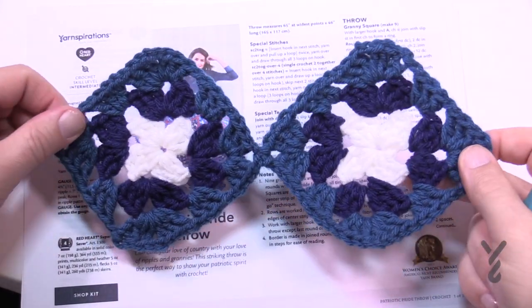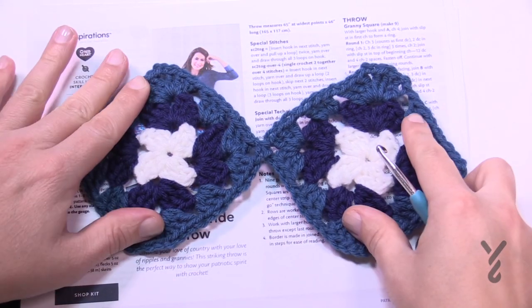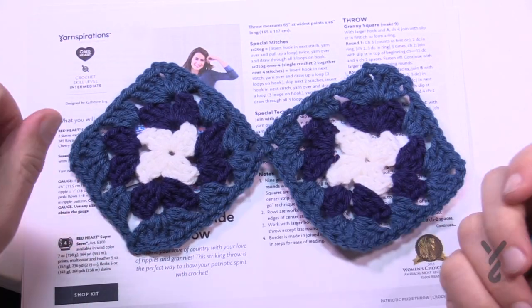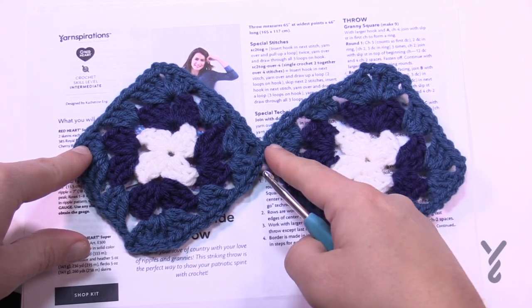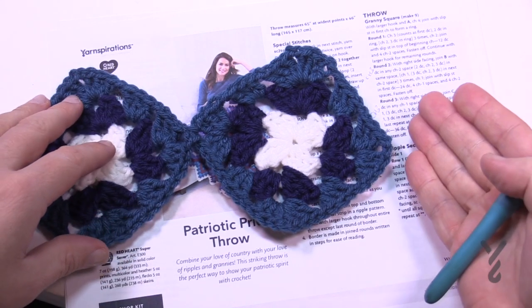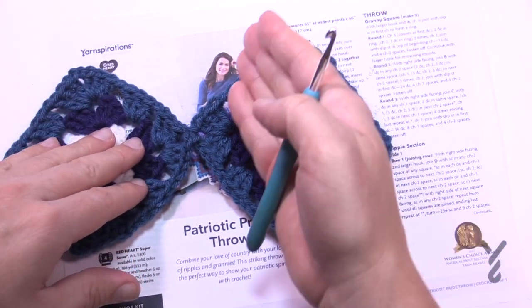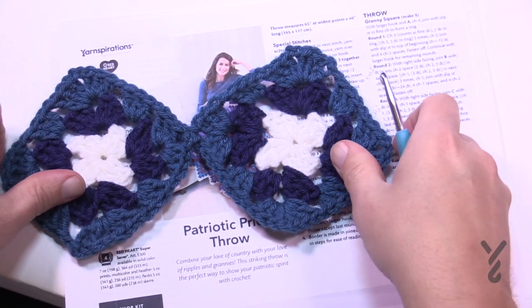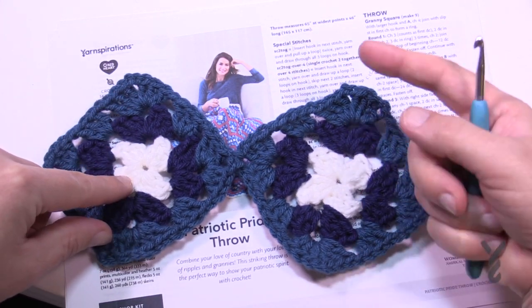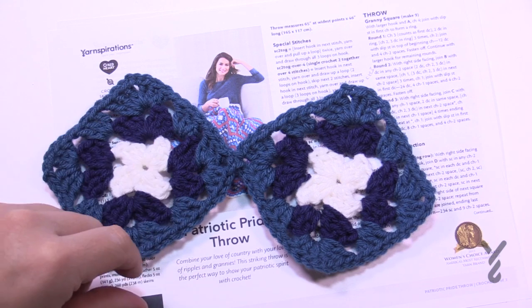We need to build the centers out. I have two already started. The very first one you do is just a regular granny square. Then you attach the next one, and keep building. If you want to make this bigger you just keep attaching more, because the instructions for going up and down are the same all the way across. There is a difference between the rows once you build out from this phase.